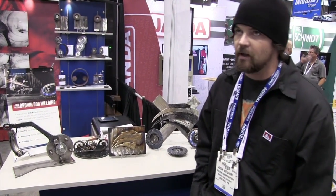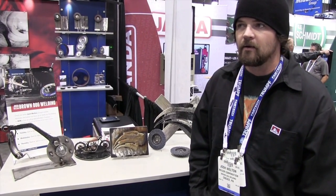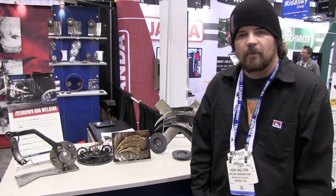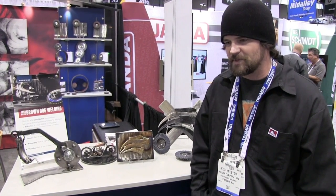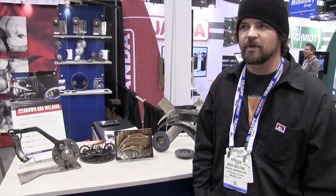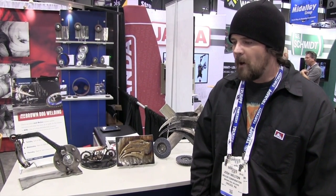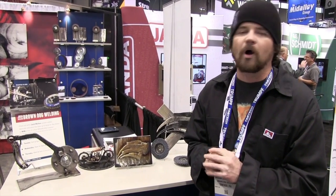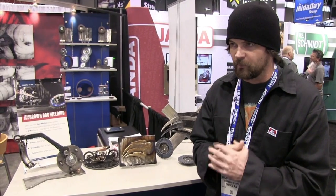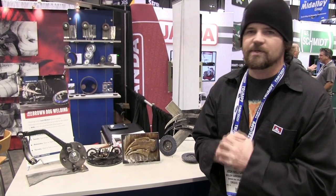I'm Josh Welton from Brown Dog Welding. I started my business in 2008 doing mostly art for my family as gifts. It's kind of the same story a lot of people have — how they get into doing what they do. It's an extension of welding. Welding has always been my passion. I was a millwright at Chrysler for seven years, and welding was a part of the job that I really enjoyed. And art was an extension of that.